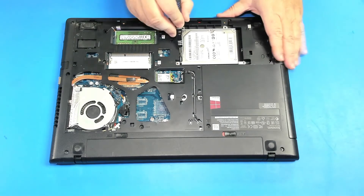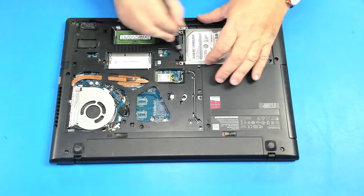I will take the drive out by just sliding it like this. Take it out like this.